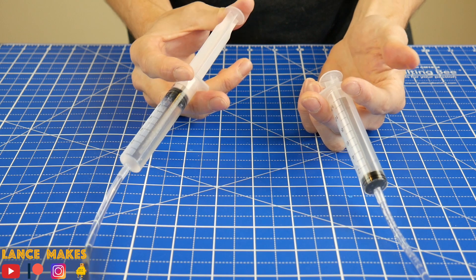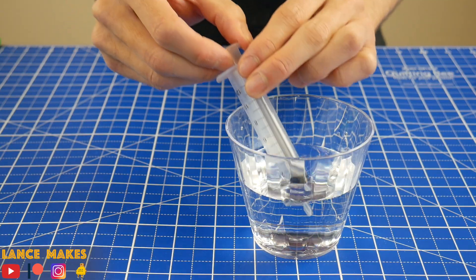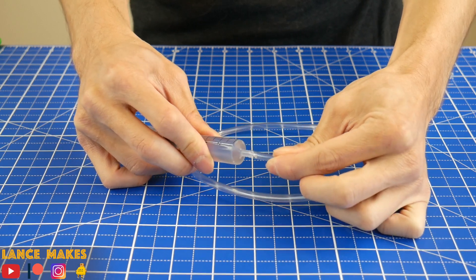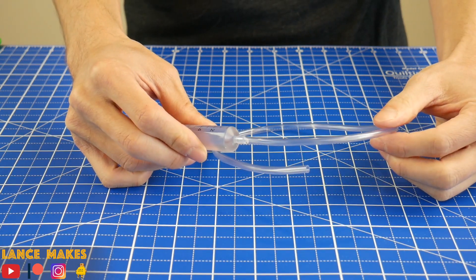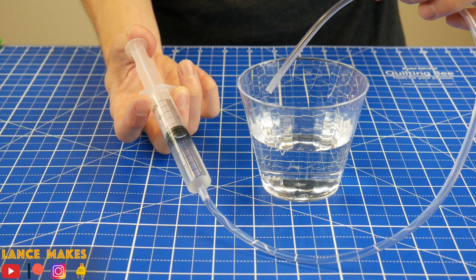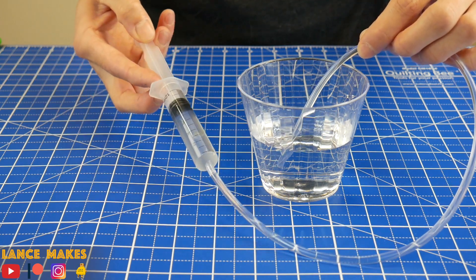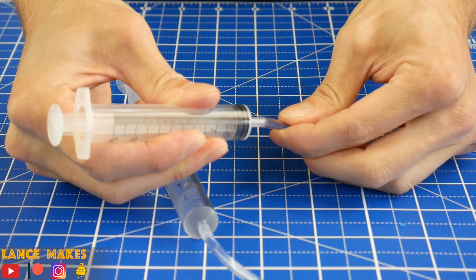Now to create the hydraulic system. The first step is to fill a syringe with water. Then connect an 18 inch long piece of vinyl tubing onto the nozzle, then push water through it to remove all the air. With the tubing in the water, fill the syringe back up to 10 milliliters. And then connect another empty syringe.